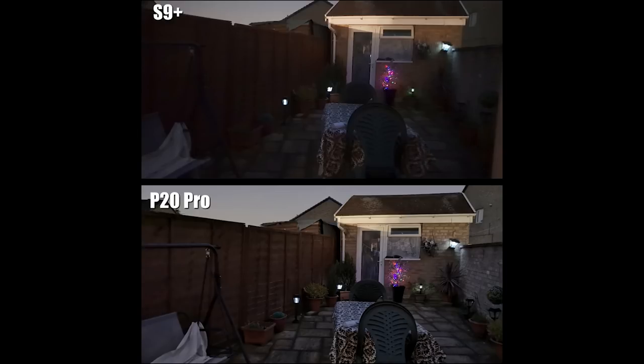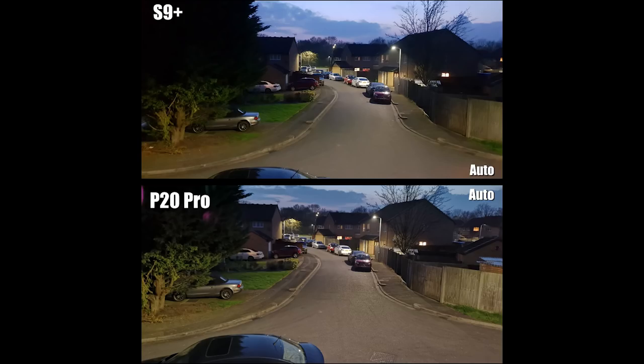Looking at nighttime pictures in auto mode on the back camera — taking a picture of my garden. The P20 Pro is a little sharper; I can see all the plant pots on both sides, whereas the S9 Plus is a little blurry and doesn't do as great a job in very low lighting. Huawei has marketed this as a camera that can see in the dark, and in auto mode they've done a very good job.